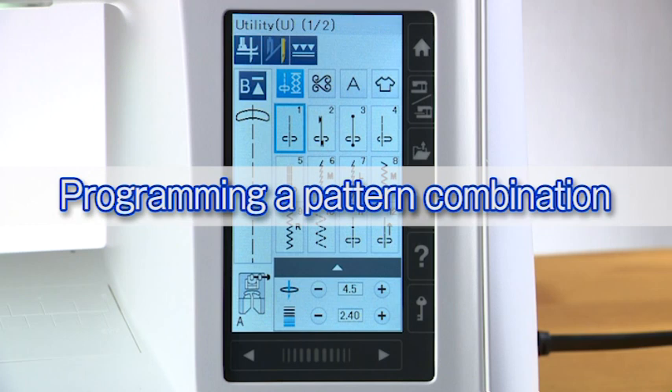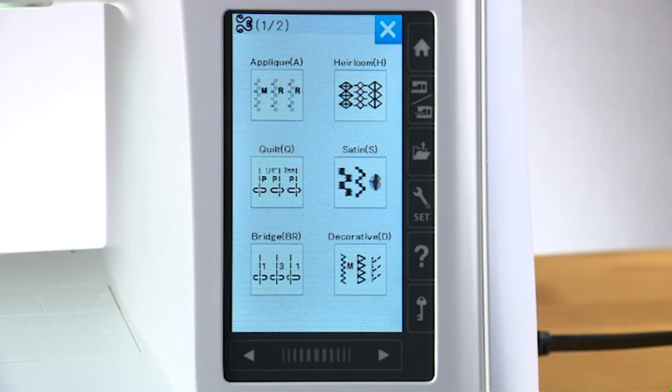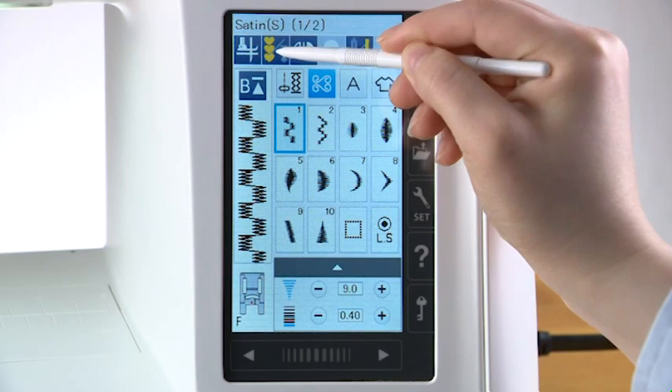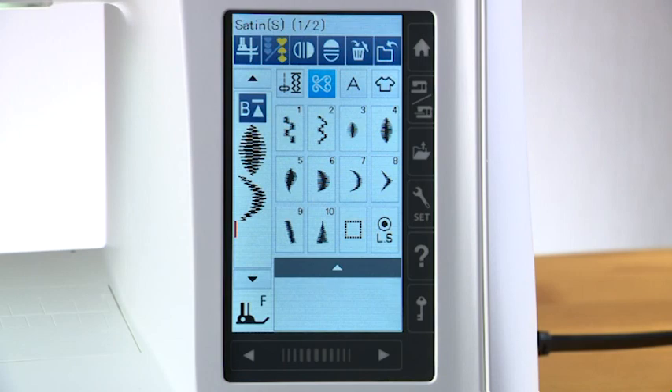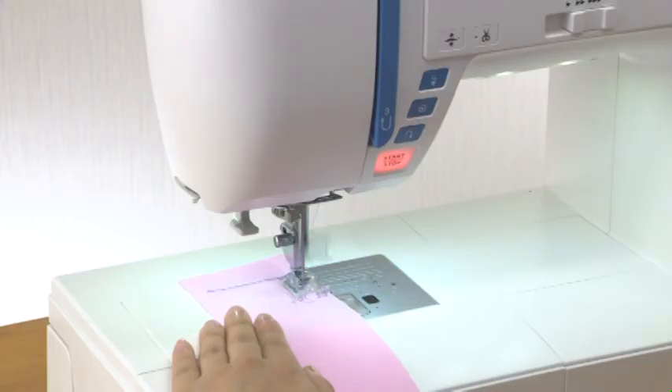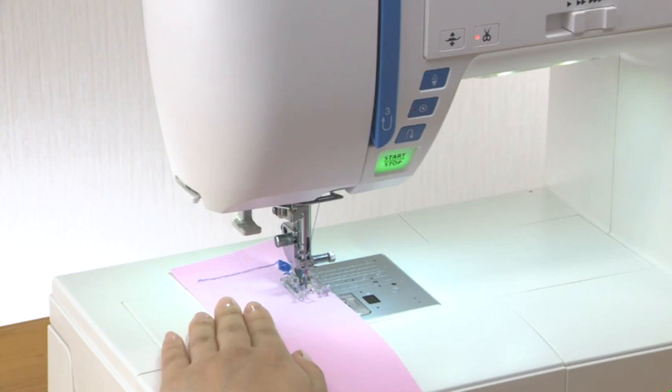Programming a pattern combination: you can program stitch patterns as well as letters to make a pattern combination. Press the category selection key and press the satin stitch key. Press the program key so you can program the pattern combination. Select pattern 4 and pattern 7 — the patterns are automatically programmed. Press the vertical mirror key and select pattern 7; a vertical mirror image of the pattern is programmed. Select the auto lock stitch to program it. The machine will sew the pattern combination, lock off the stitches at the end, and then stop automatically. Press the thread cutter button and the machine will trim the threads.